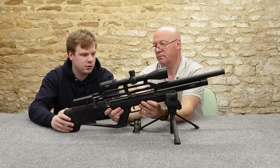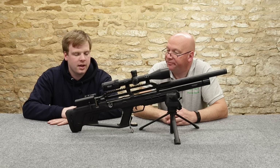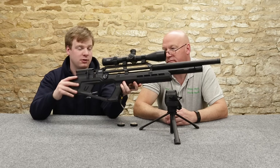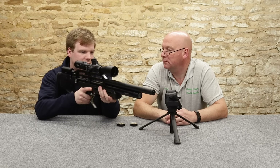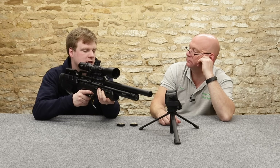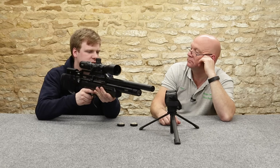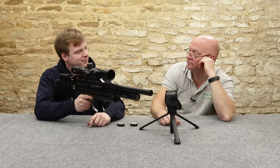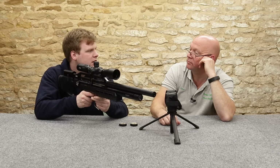We've both had a bit of a play with this — you've shot it a bit more than I have. Handling: it felt very nice. Numbers: four kilos with the scope on, apparently 3.3 without. It hides that very well. It's fairly weighty but not chunky. It feels nice in the shoulder, everything fits comfortably. The front grip on my front hand is quite a nice width — nice girth. Very comfortable. I really enjoyed it. The trigger was fine, and everything else was really, really nice. Really smooth cocking lever.